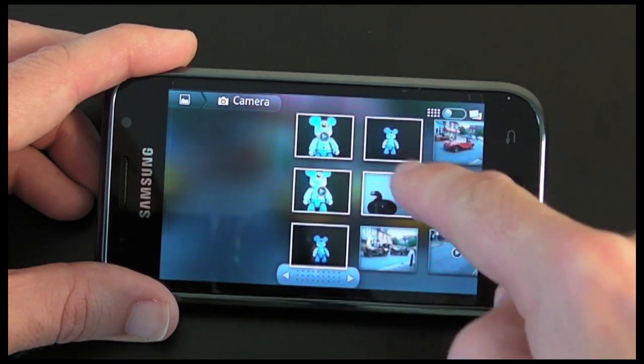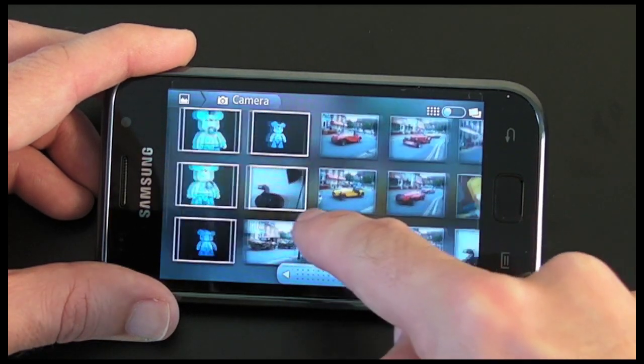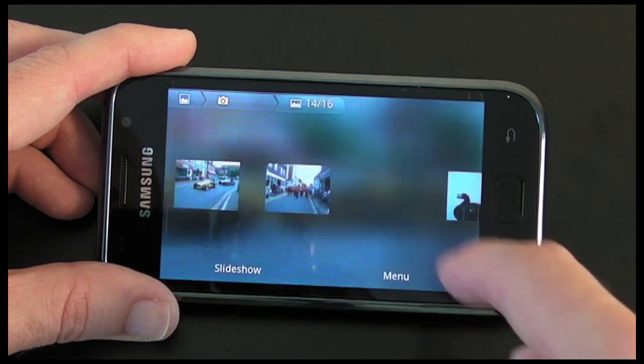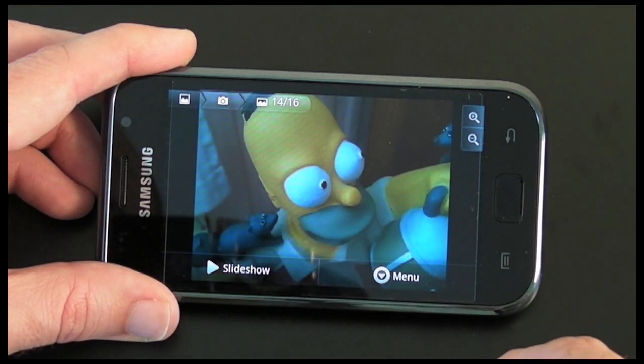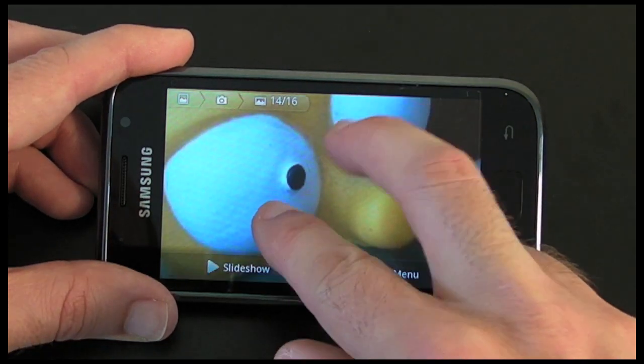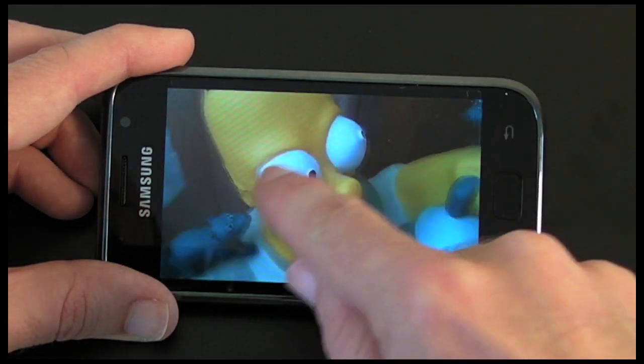These are the ones I took during the review you're watching now, and then there are some car photos I took. Here's one I'll show you a close-up of — this is a little model that I own. You can actually pinch to zoom in and out and pan around the photo.